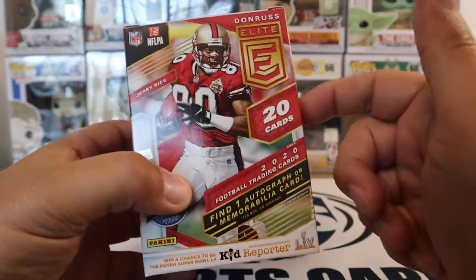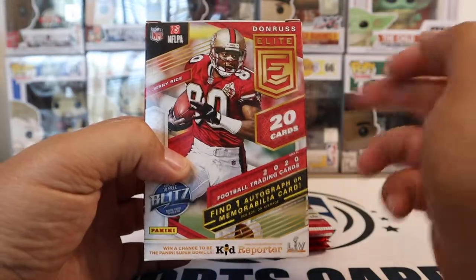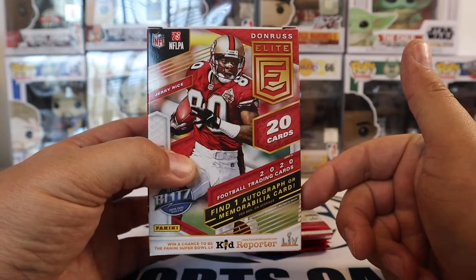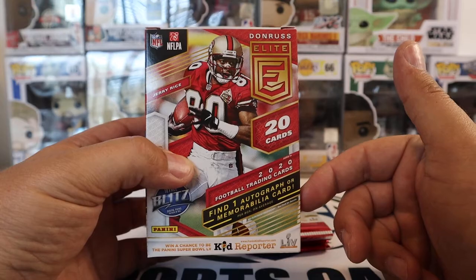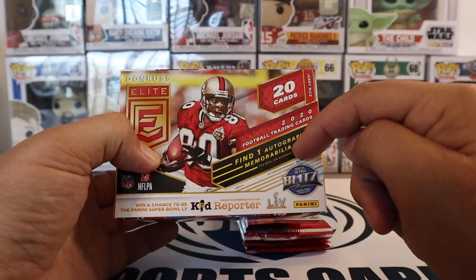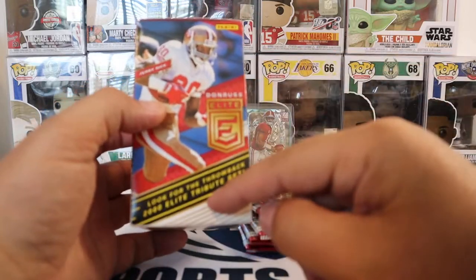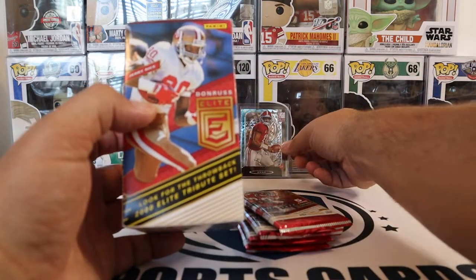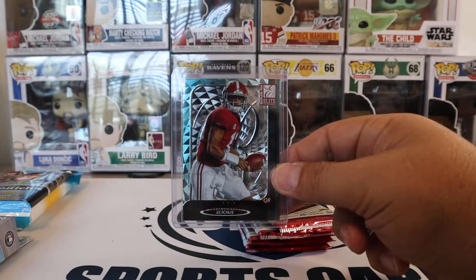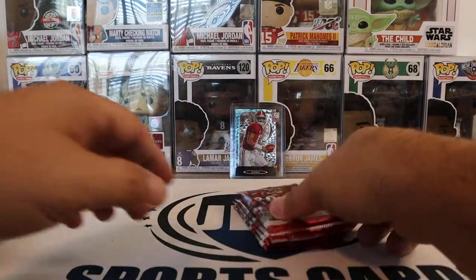So going back to this — you get five packs, five cards per pack, so you get 20 cards. And you can either find an autograph or mem card per box on average. I opened one earlier today, and look for the throwback 2000 Elite Tribute Set. We actually got a Tua throwback, so I like that one a lot. That one's a keeper for me. So we'll go ahead and get into this.